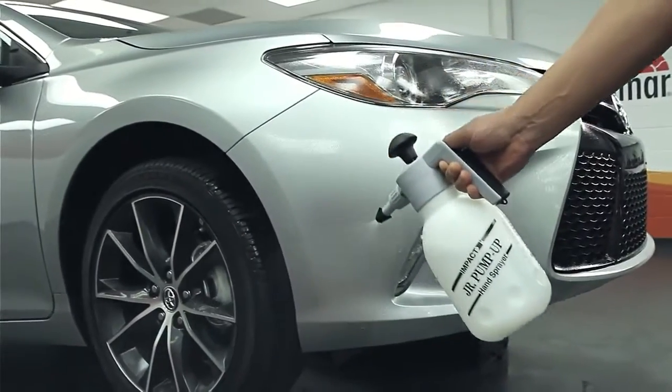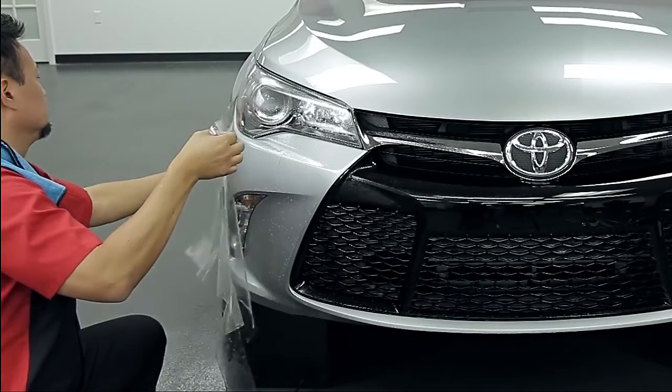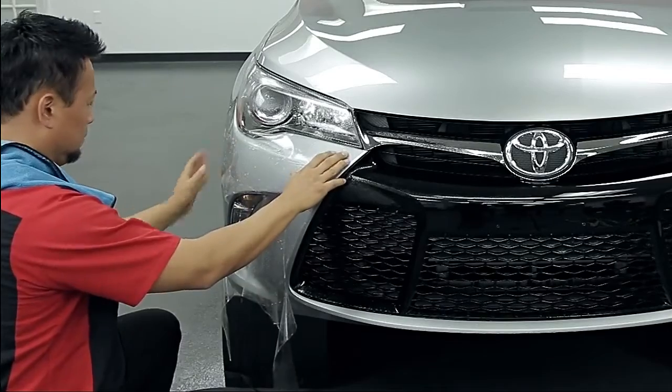Spray slip solution on the bumper. Place the pattern on the bumper, paying attention to the body lines of the vehicle, and determine your tack points.